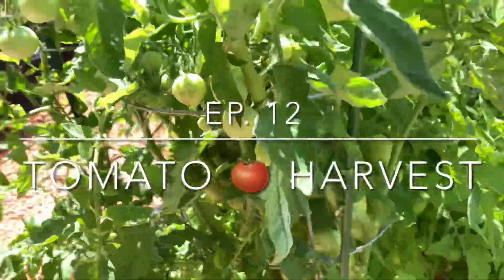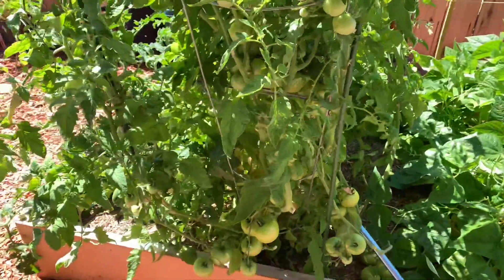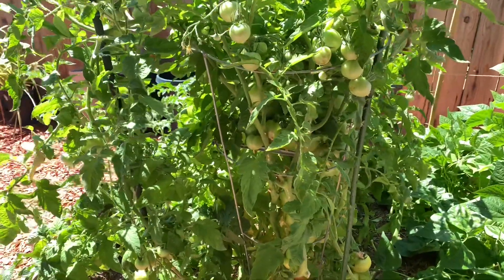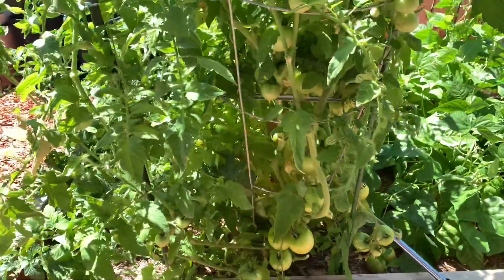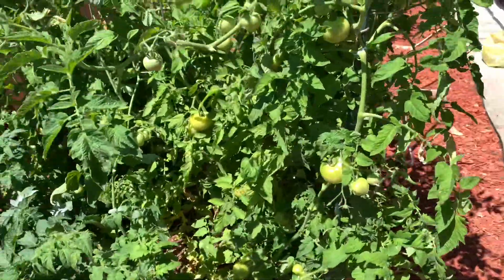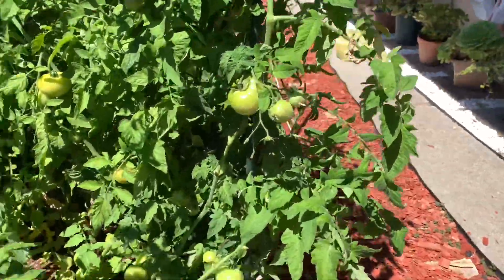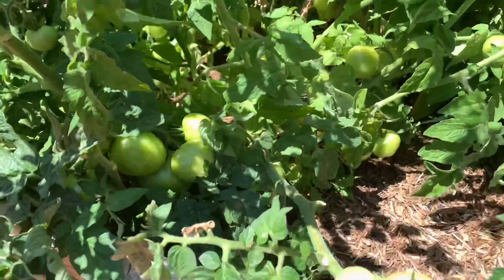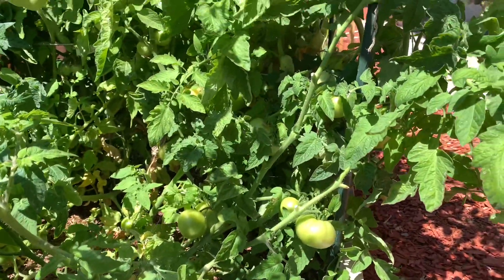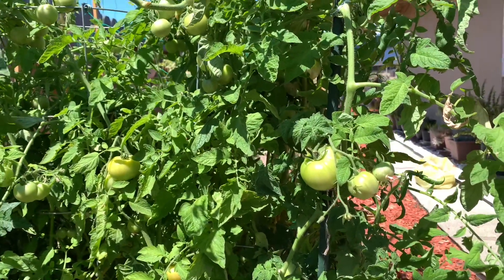All right guys, it's been a while. Tomatoes are growing good — they picked the right ones already and forgot to record it. I think there's like one or two left, and what I'm gonna do is pick the ripe ones. As you can see, oh my god, look at this — a lot of tomatoes, guys! I haven't been uploading because I was really busy.